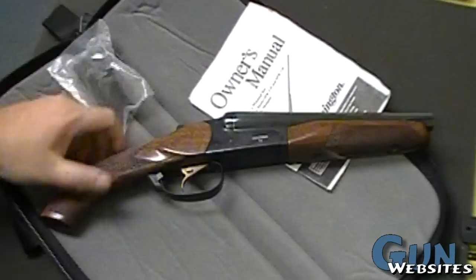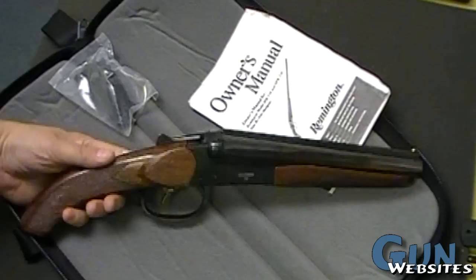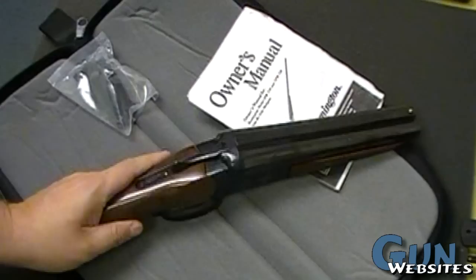Little intruder dissuader. Being an SPS, it does need the NFA paperwork. It would take a couple of months to get that paperwork back — your fingerprints, your photographs, all the rest. Do the big background check, pay the $200 tax, and then pick up your short barrel shotgun. That's what we've done.